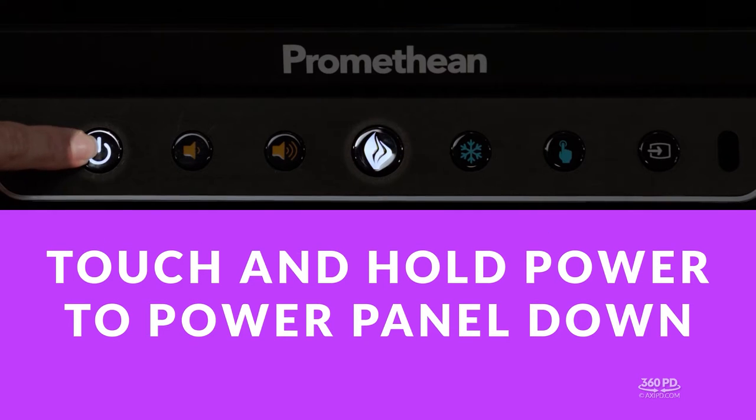Touch and hold the power button to power the panel all the way down. When you see the red power button and the flame off, that's your sign that your panel is powered all the way down.